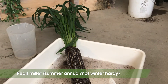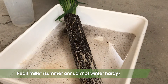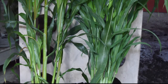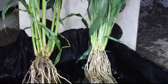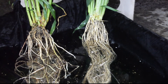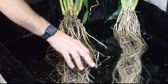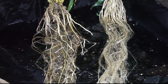Pearl millet is another summer annual cover crop adapted to heat and drought. Although the above-ground biomass looks very similar between pearl millet and sorghum sudangrass, the root systems are very different. Pearl millet doesn't produce many of the thick adventitious roots seen in sorghum sudangrass, and as a result is probably not as effective at breaking up compaction.